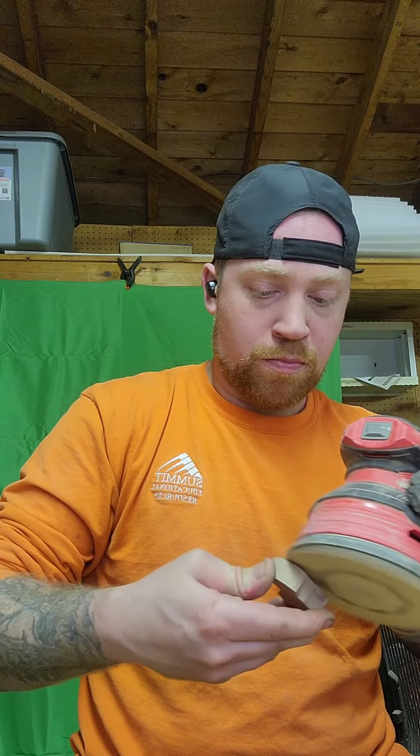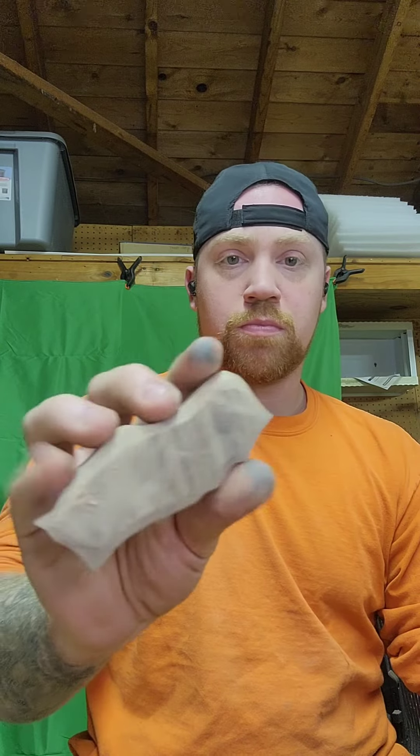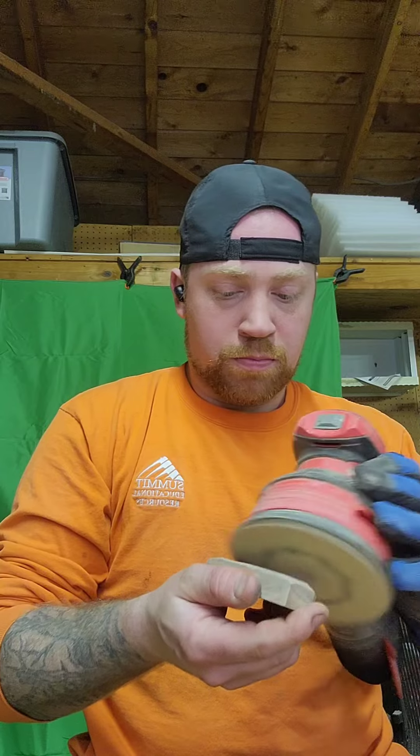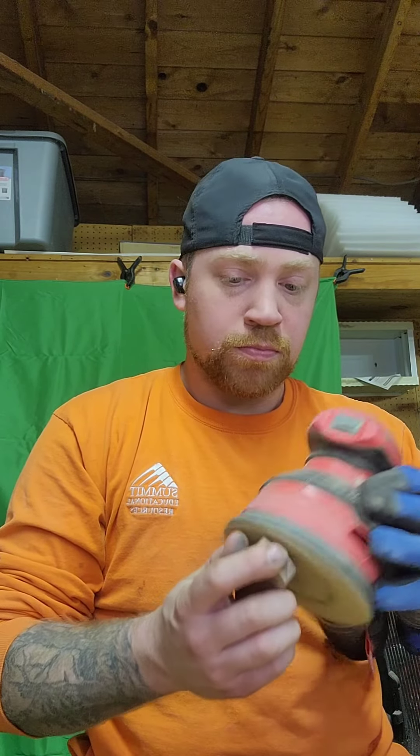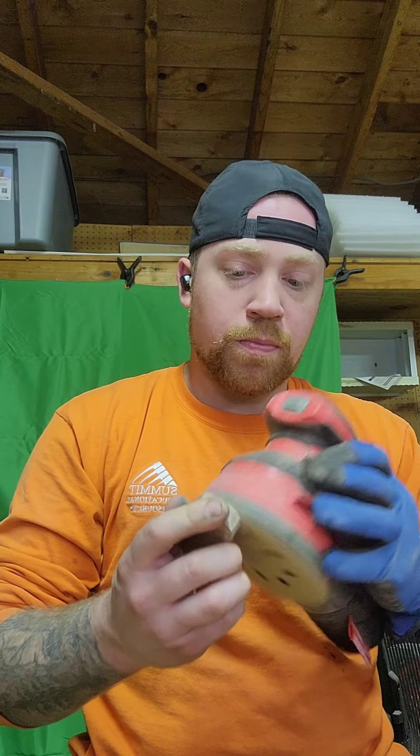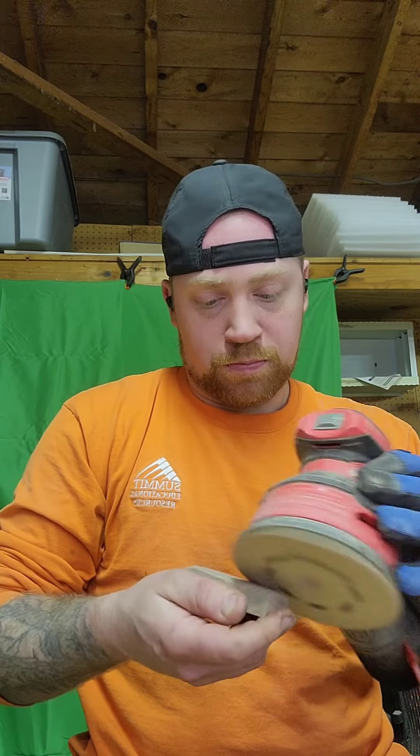Once we get this sanded up, we will glue it together, and then we will have multiple bears done today — trying to get ahead on the year. There's part of the body I'm sanding. As you can see, I use the 150 grit sandpaper; it allows me to round off the edges and make it smooth. After that it's 220, and we will see what it looks like when we're done.